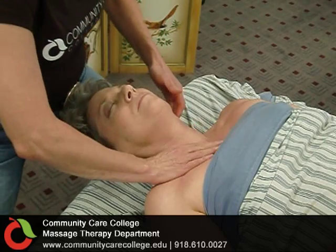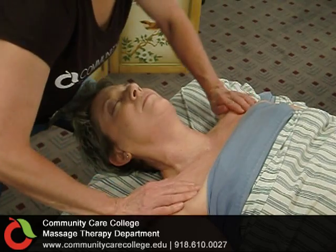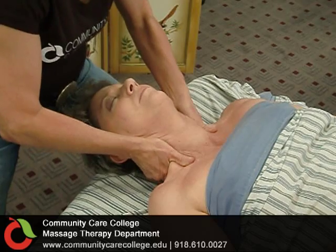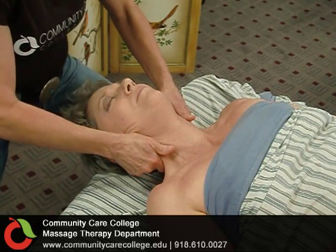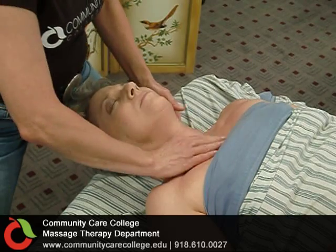Stroking deeply through that area, then you'll round out the shoulders through the deltoid, come to the back of the trapezius, and deeply pull as you glide up, letting your fingertips go all the way to the base of the skull. You'll do this several times.